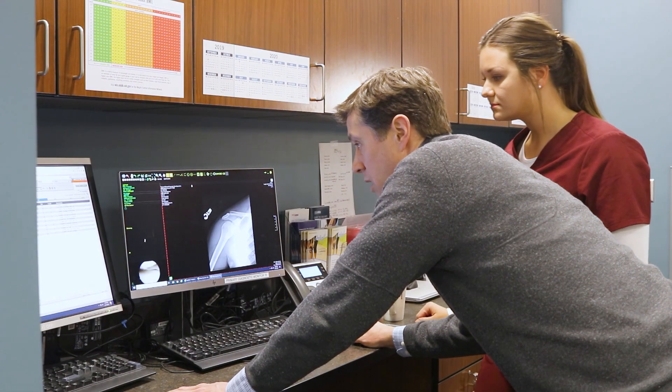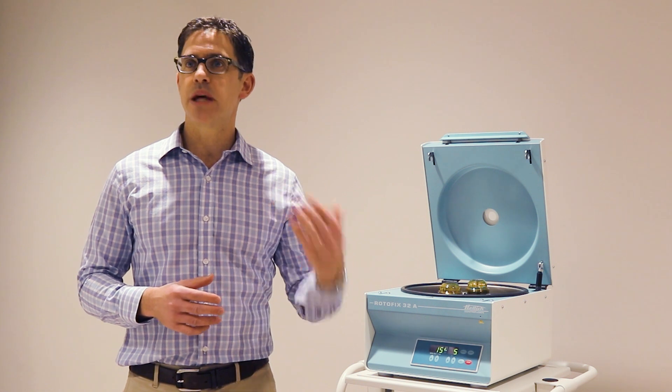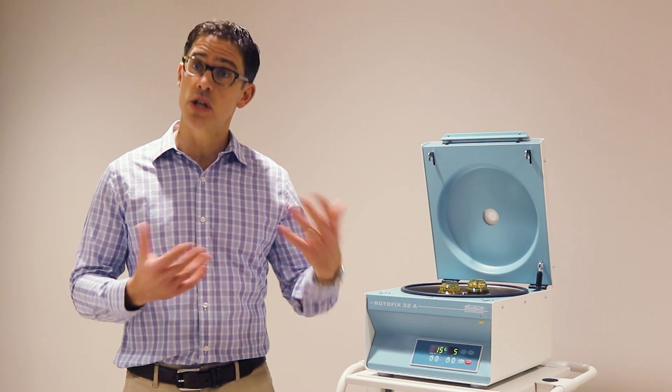PRP works by utilizing these natural healing growth factors that our body uses every day to keep us functioning and working. We then try to take it and put it in the damaged areas that are struggling to recover — whether it's arthritis, a torn tendon, or whatever — it's essentially a failed healing response. So you take what we have, concentrate it, and put it there to try to help it heal. The platelet-rich plasma is a nice alternative because it is your own tissue and has very little side effects or potential for an adverse effect.